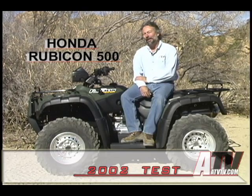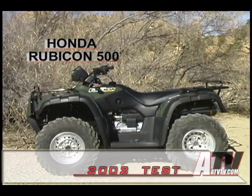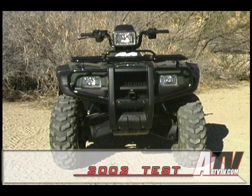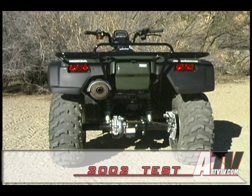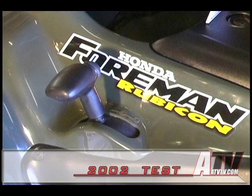The Honda Rubicon 500 engine type: liquid-cooled four-stroke single-cylinder overhead valve, displacement 498cc, bore and stroke 92 millimeter by 75 millimeter. Transmission: dual programmed hydro-automatic with engine braking; the shift levers are on the left side of the tank.